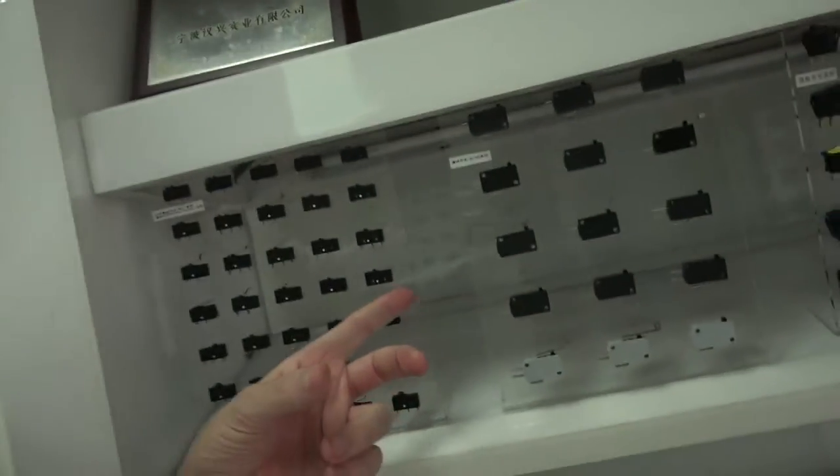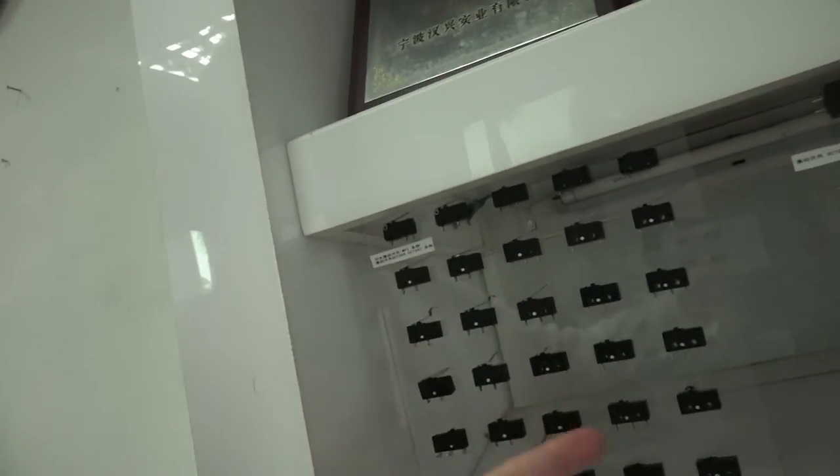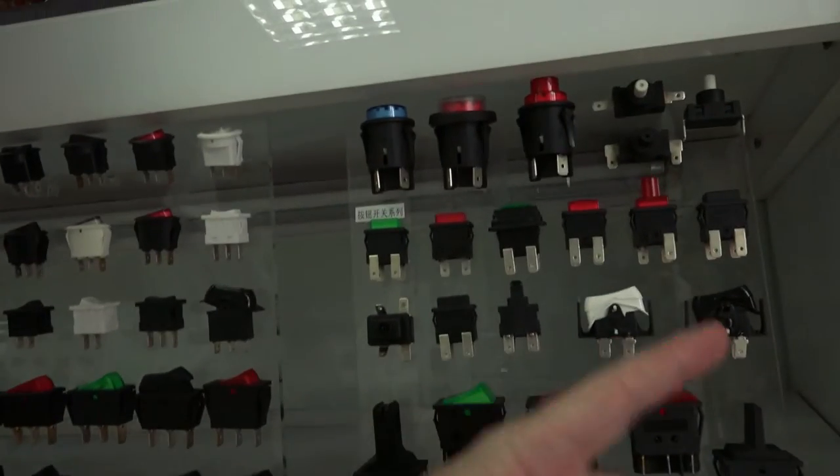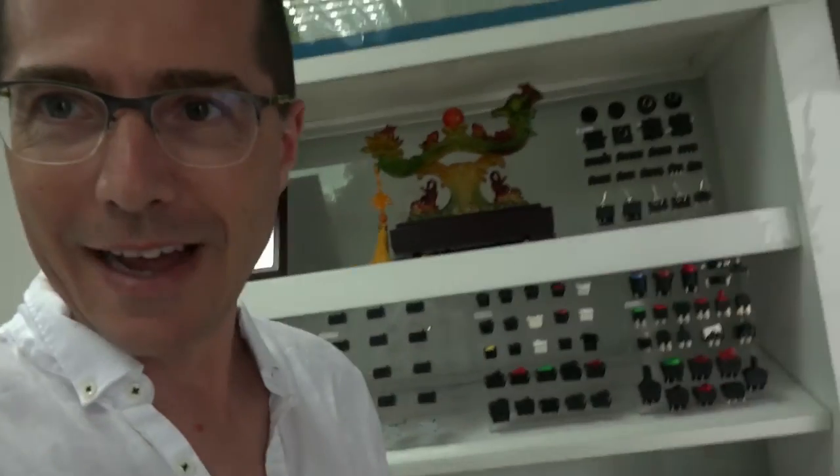These are all power switches — various kinds of little switches here, and these bigger ones here are actually the mains electrical switches. After this meeting, hopefully we'll know more about electrical switches and we'll see how they're made.